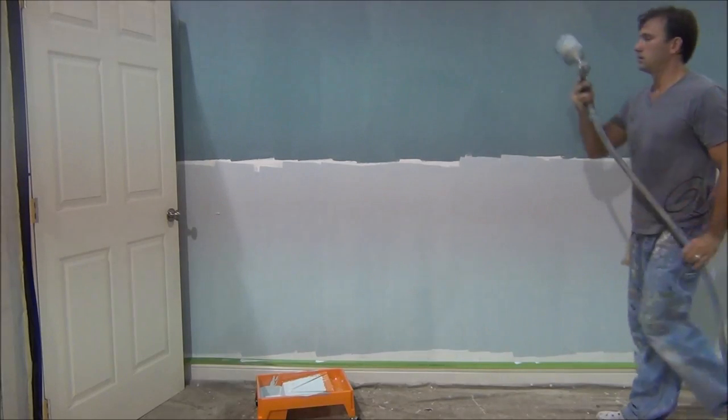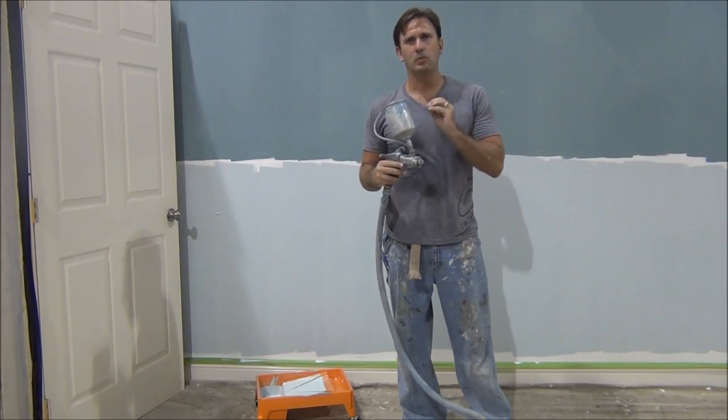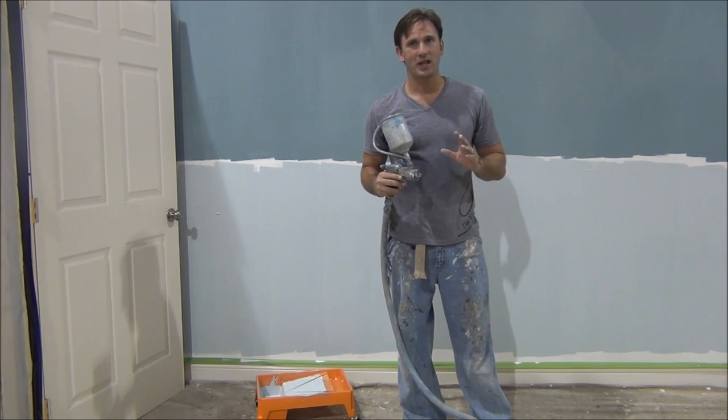Now I'm going to use my HVLP. This is the HVLP — it's high volume, low pressure. It doesn't have a lot of overspray. This would be the easiest way to do the ombre.